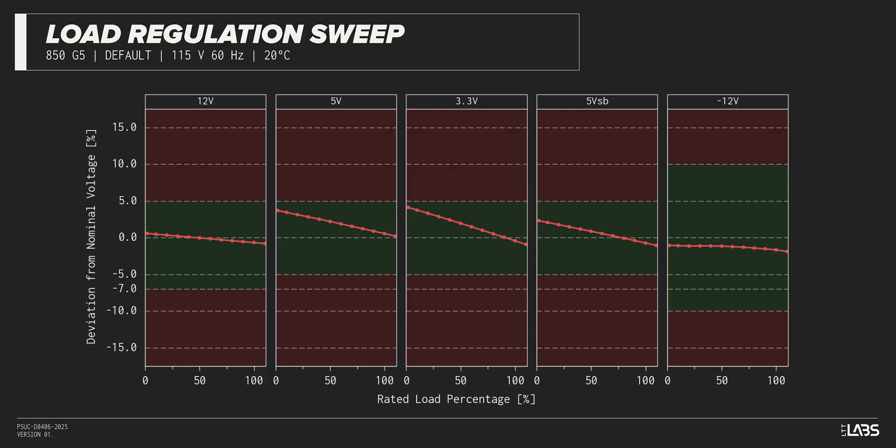Throughout the full rated output power range of 850 watts, there was a 0.166 voltage drop on the 12-volt rail inside of ATX specifications and similar to other power supplies we've tested. This could pose issues for builds that have power draws approaching the limit of the power supply.